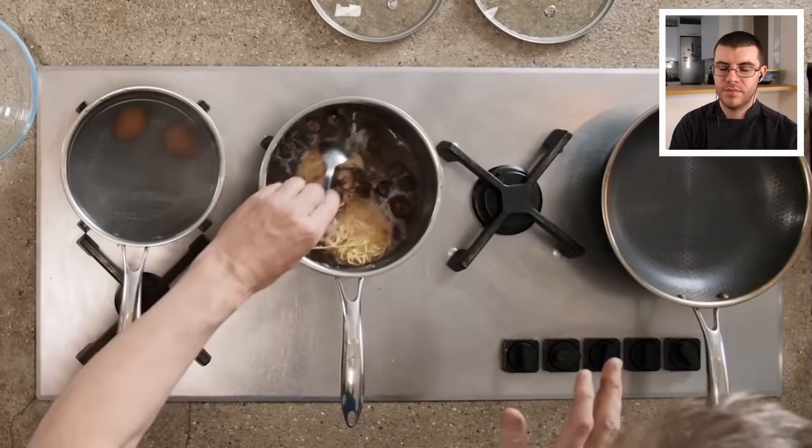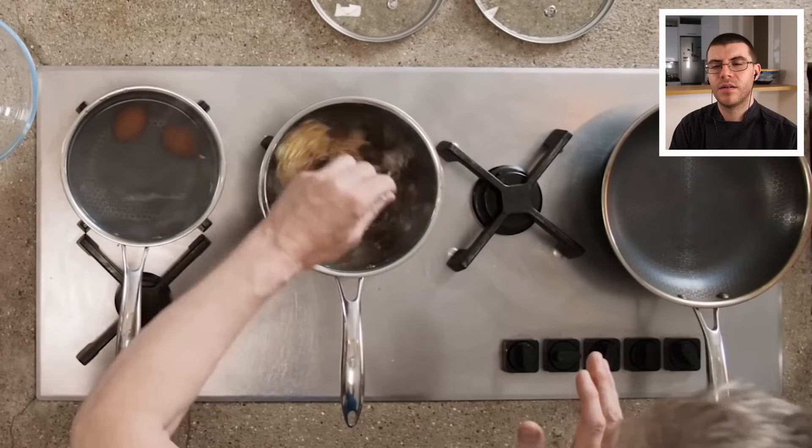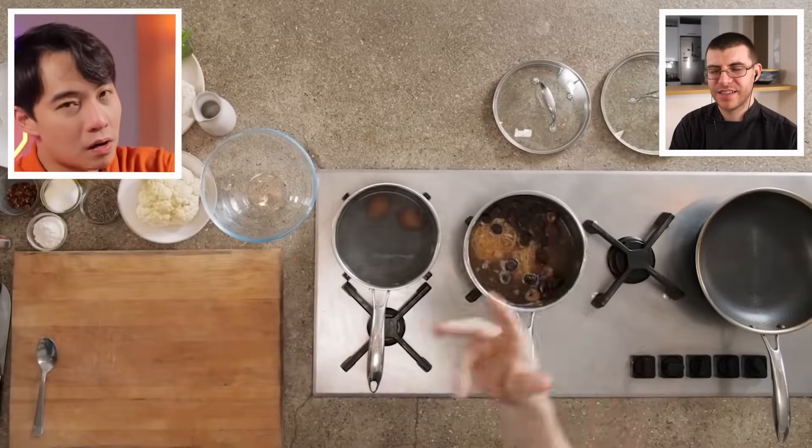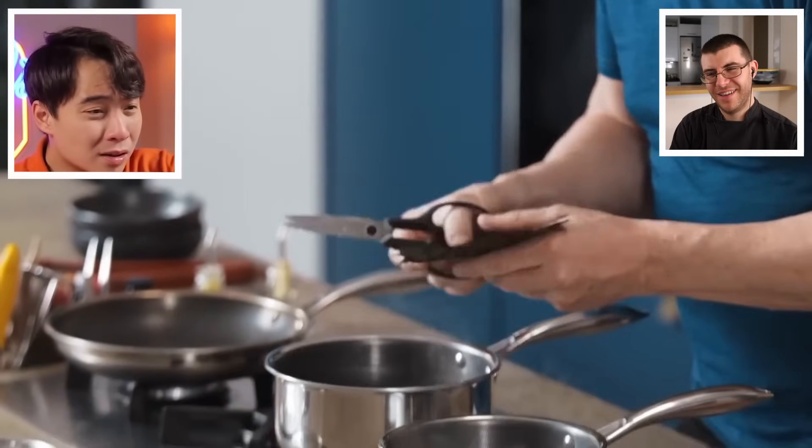Gordon turns off the gas and tastes the broth, adding a touch more salt. Uncle Roger is dismissive: after just two minutes of cooking, you're just tasting soy sauce in water — not long enough for anything to develop flavor. Gordon adds seaweed, which Uncle Roger protests loudly — seaweed should go in ramen last, right before you eat, or it will disintegrate.